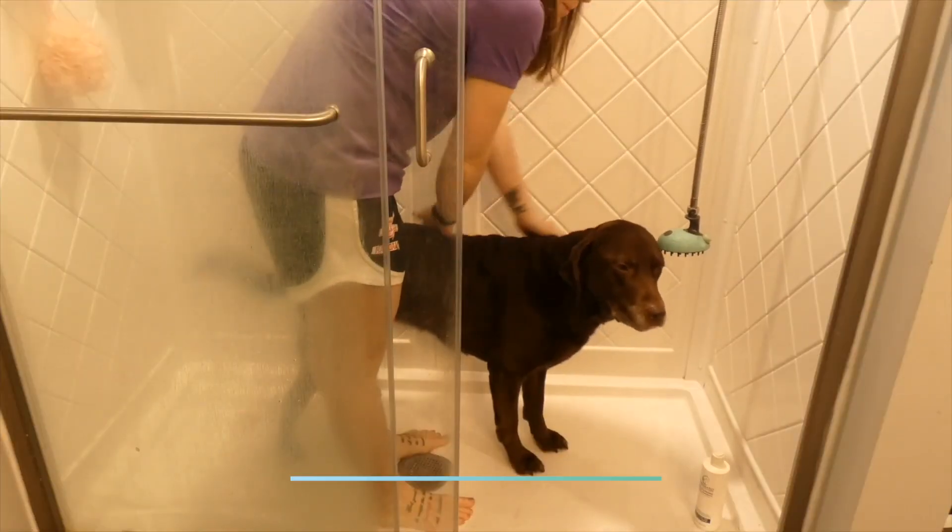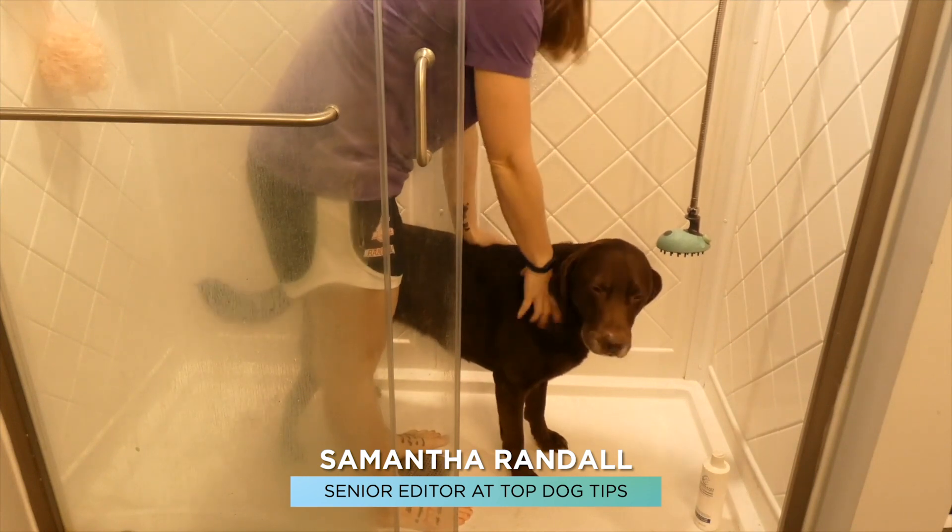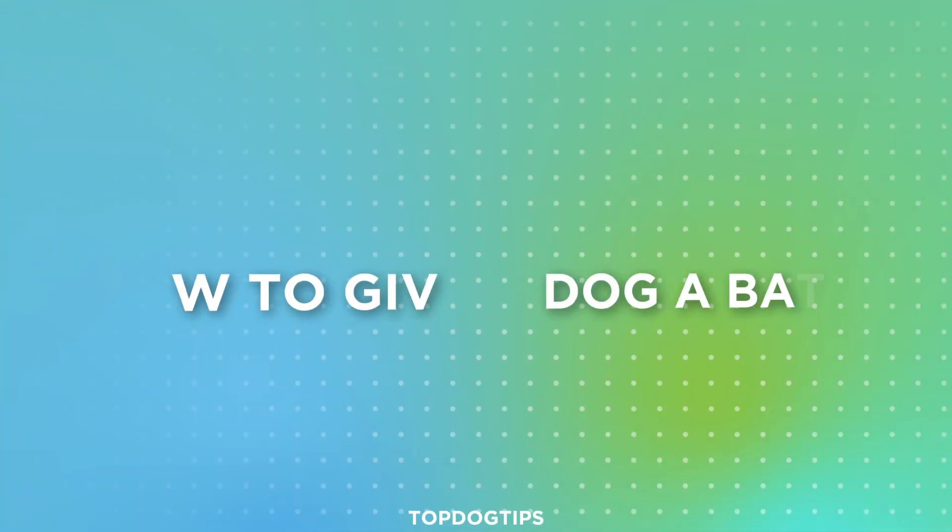Hey everyone, thanks for tuning in. My name is Samantha and this is my Talk It Lab, Sadie, and today we're going to show you how to give a dog a bath.